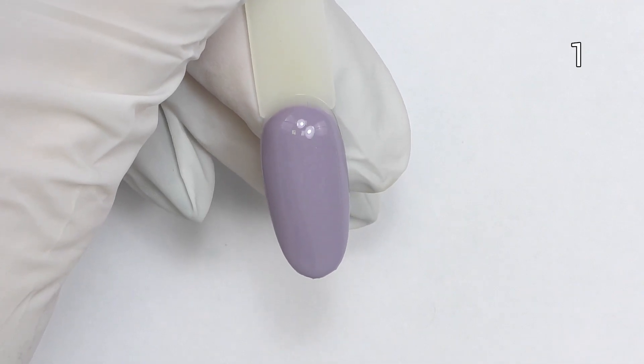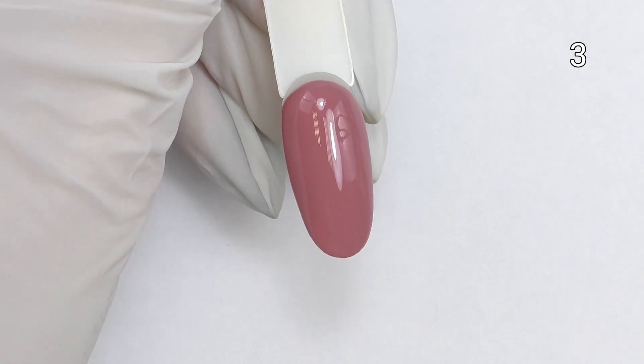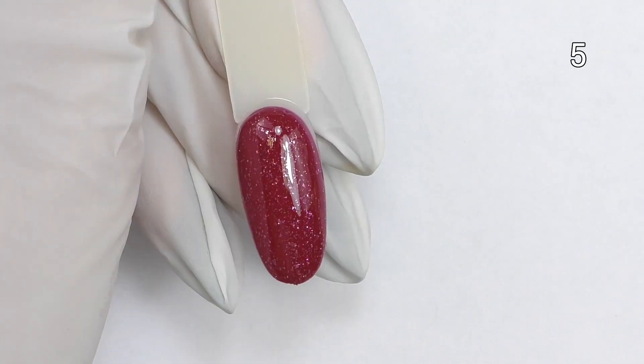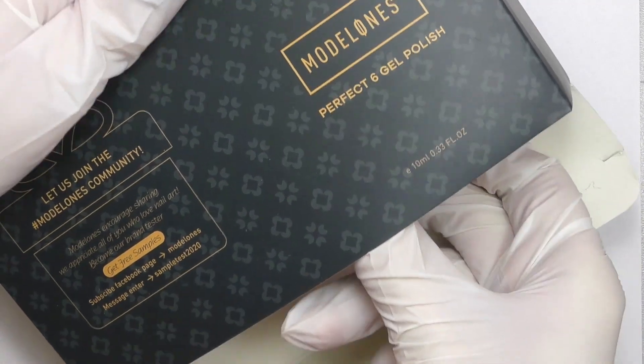Beautiful fall colors. Some of them might be suitable for holidays, like the one with the glitter. Now you can also see all these colors with two coats and top coat on top. I will leave the links down below to all these products I'm going to use in this video, as well as my discount code.